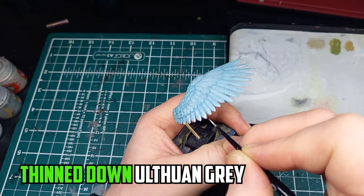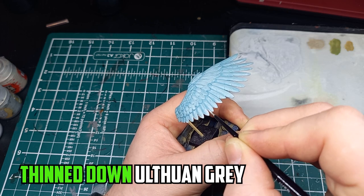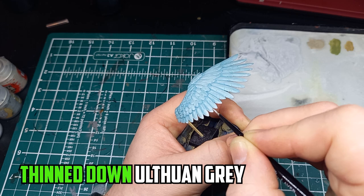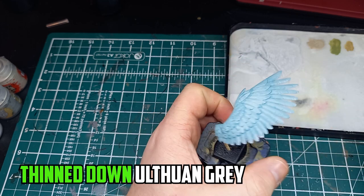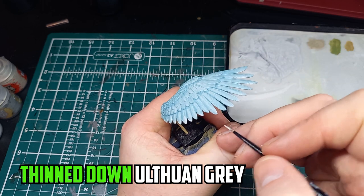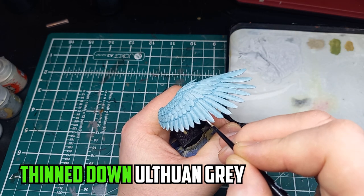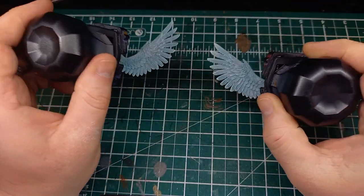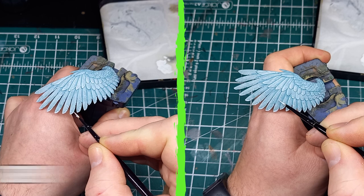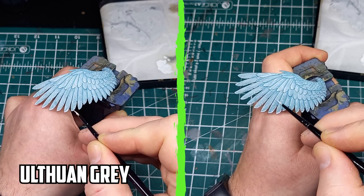Next I highlighted the edges of each feather with a thinned down Ulthuan Grey. This part is a little tedious and my hand really started to cramp up after a while, but it was going to be worth it. During this stage the wings were wobbling a lot on the toothpicks so I had to cut them in half and stick them back to the base to make it more sturdy. With the first highlights on, I added further highlights of Ulthuan Grey onto the tips of the wings and on the stem parts that run through the center of some feathers.